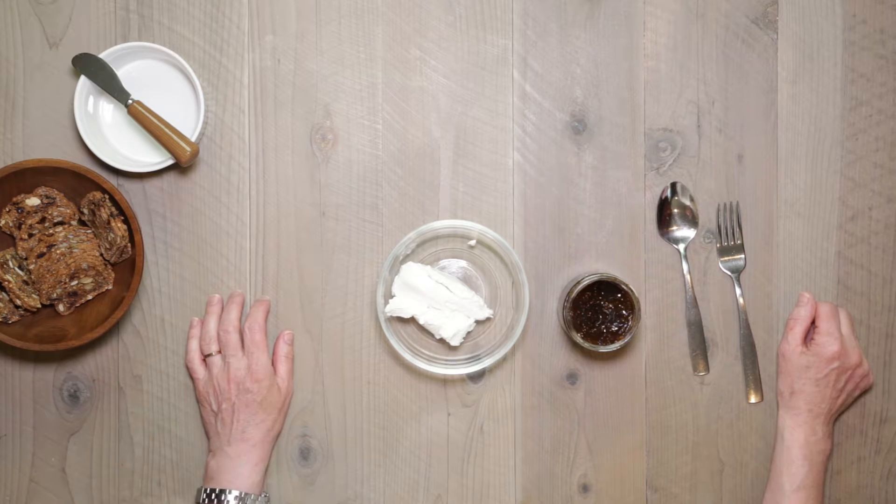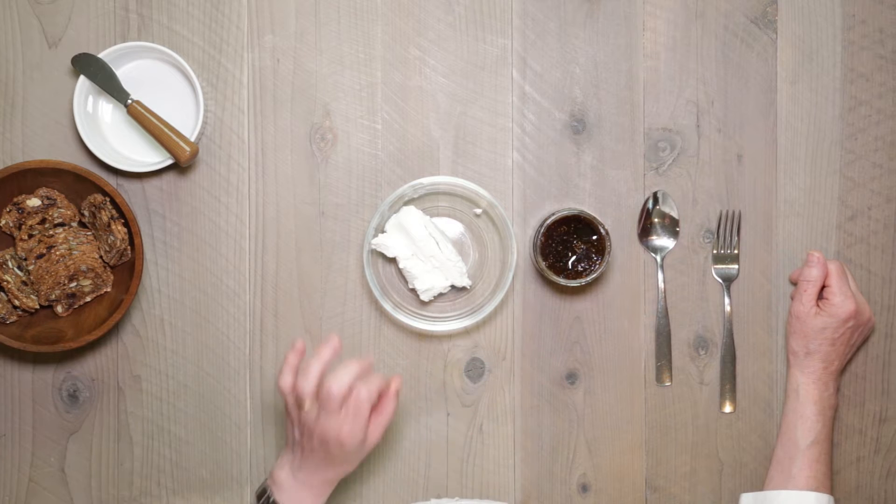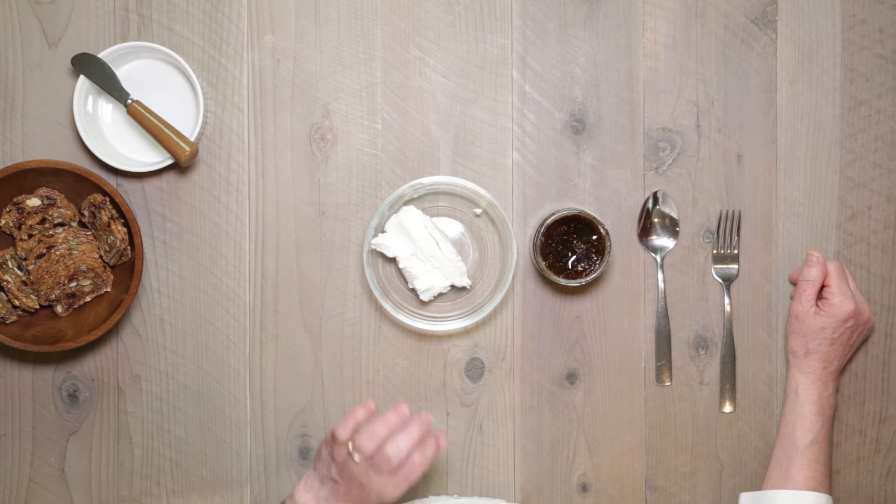I've got an appetizer you can make in under five minutes. Two ingredients: goat cheese and fig jam. It doesn't get any simpler than that or more tasty. The sweetness of the fig jam and the tartness of the goat cheese go wonderful together.